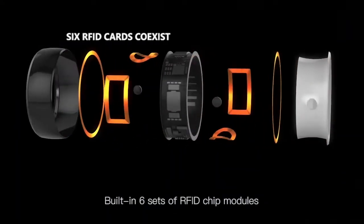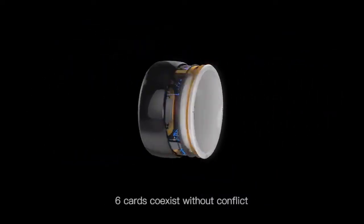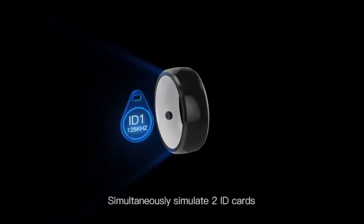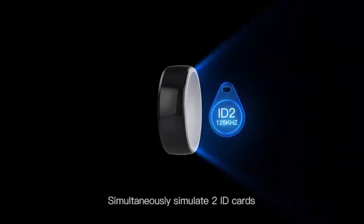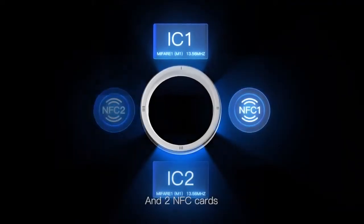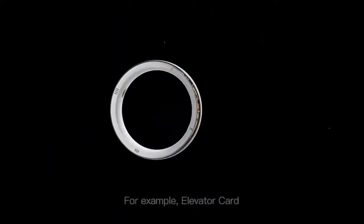Built-in 6 sets of RFID chip modules allow 6 cards to coexist without conflict, simultaneously simulating 2 ID cards, 2 IC cards, and 2 NFC cards.